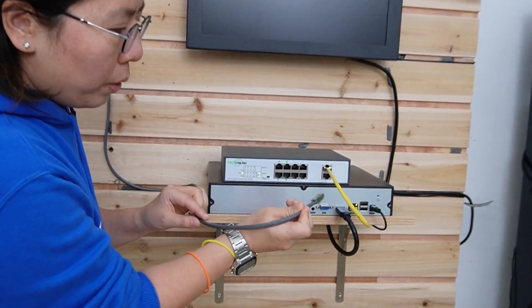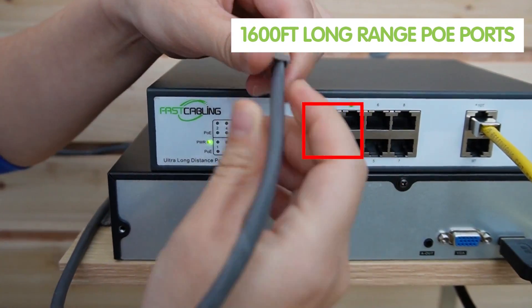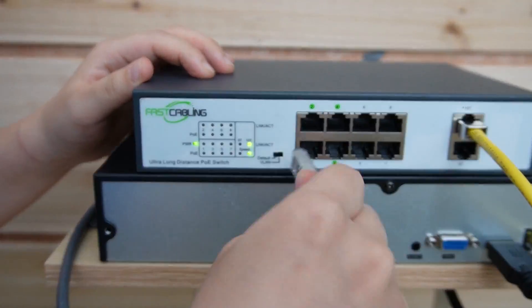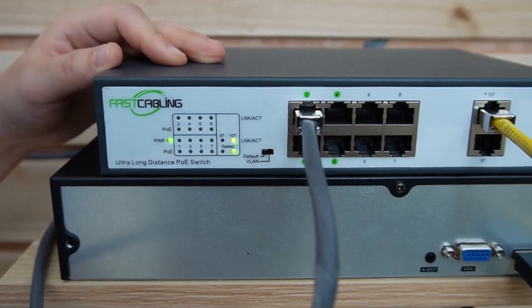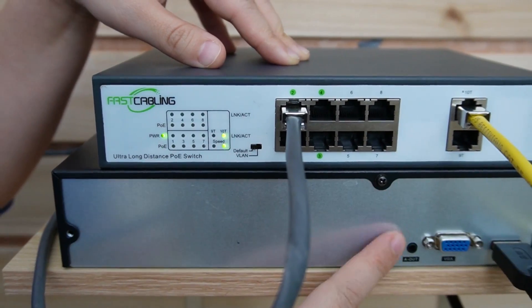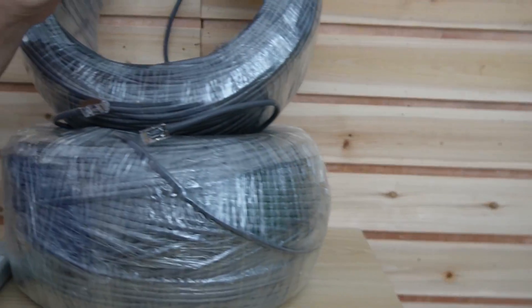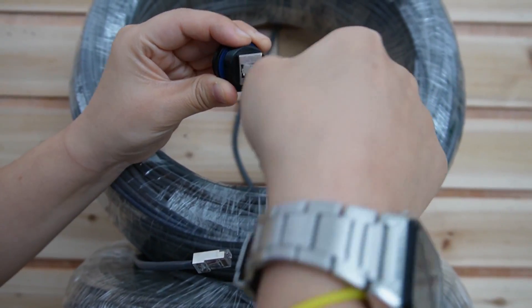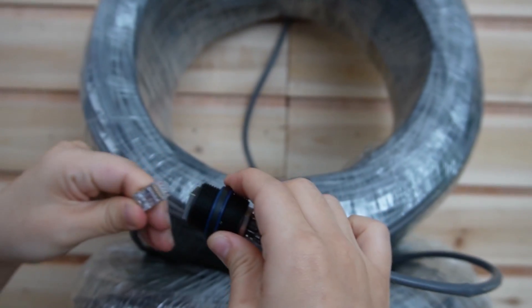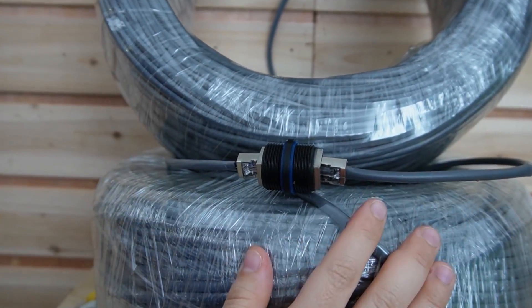First, we need to plug in the cable line into the switch. I'm going to put it in port number two. The switch is already connected to the NVR. And I'm going to use the coupler to connect both cable lines together — just like this. It's very easy. Over 1600 feet.